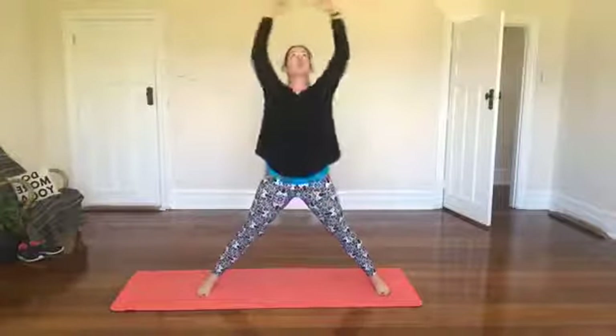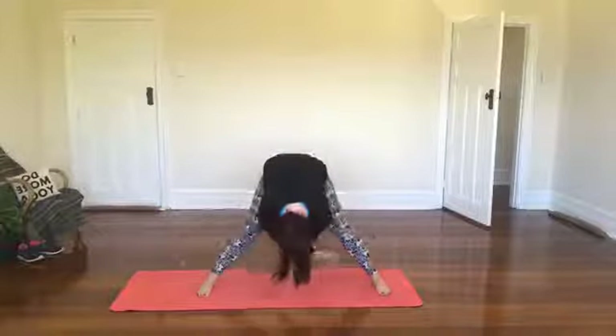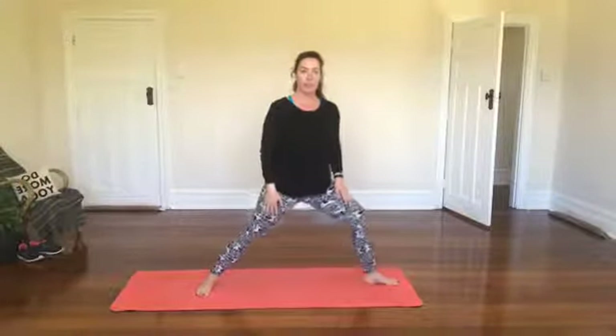Inhale to the center, exhale release it, and then we take an inhale up tall, full moon, and exhale into a forward fold. Full moon, inhale arms out wide and exhale.